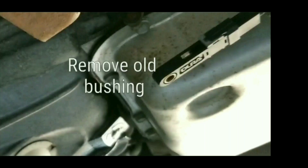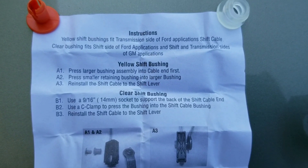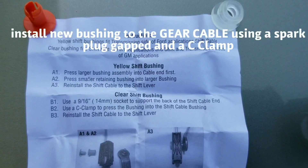Make sure you pull the old bushing out of the shift gear cable by using a flat head screwdriver. Also be sure that you pull out the old bushing from the shift gear cable, as it may have broken off and left a small piece of plastic. These are step-by-step instructions that came with the bushing on how you can actually get the bushing inside the shift gear cable.